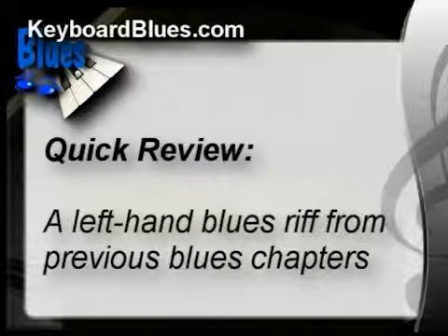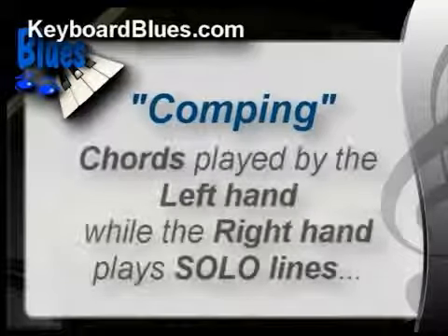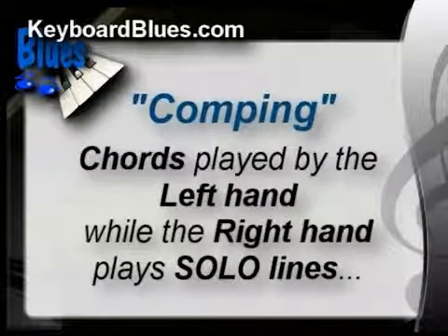Remember that? If you need to, go back and watch through some of the earlier chapters in this blues course. Now let's move into some new territory — comping. Comping is chords played by the left hand while the right hand plays solo lines.